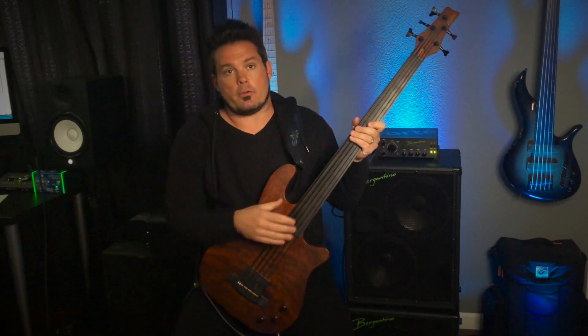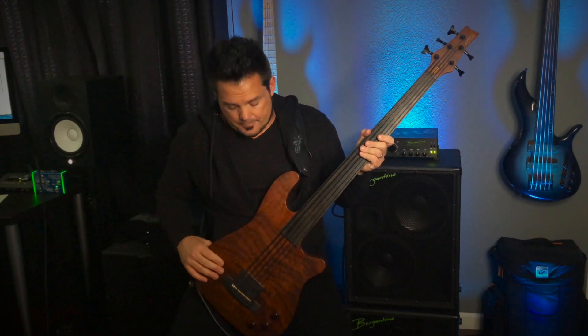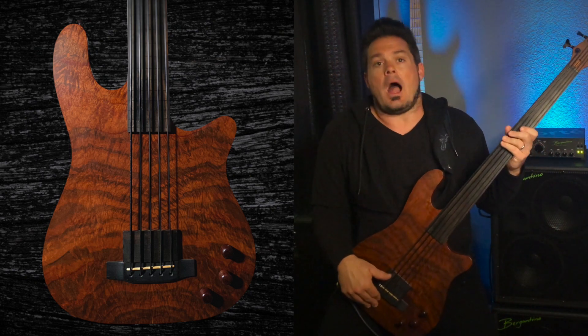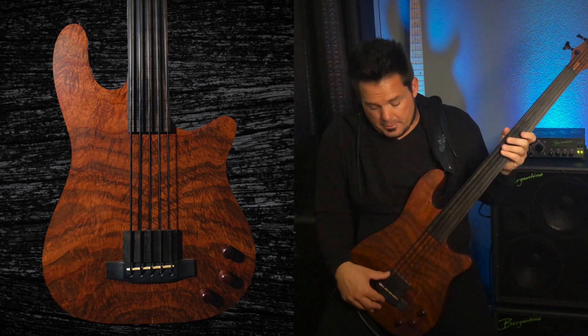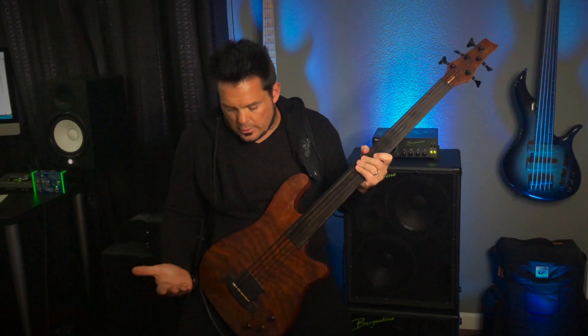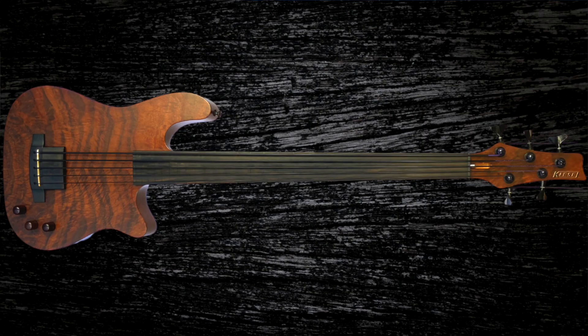I got together with the fine folks at Kiesel Guitars a few years ago and had them build me this bass. What we have here is the 5A Figured Walnut Top. I've played and owned a lot of pretty basses in my day, and I have to say this is right up there with the best of them. The walnut really pops, even in a still photo. I'll cut to some stills of this bass in direct sunlight so you can really get an idea of all the figure in the top and explore the true beauty of the instrument.